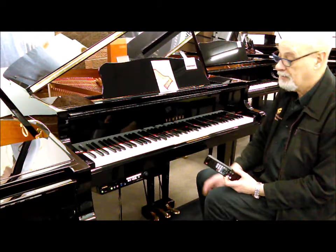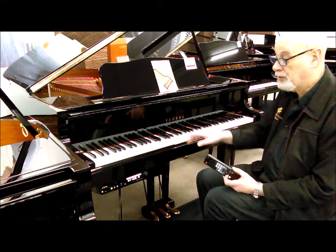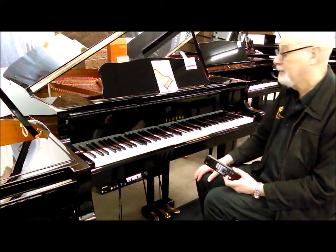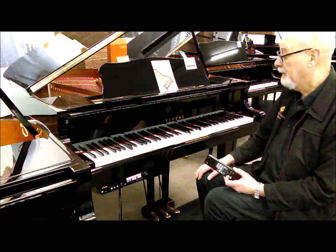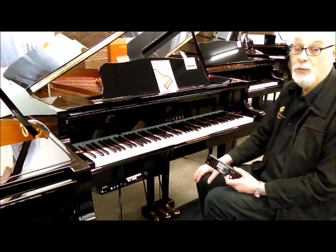You can even do things like put a CD in and play along with it and record yourself while you're playing along with your favourite artists. It's a beautiful instrument. This is a preloaded instrument and it's available from Prestige Pianos, 102 Bells Green.